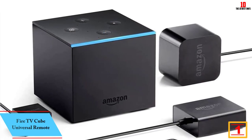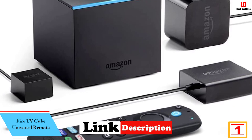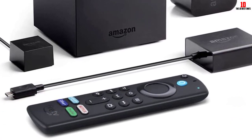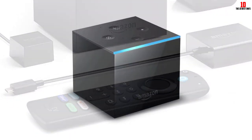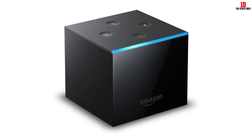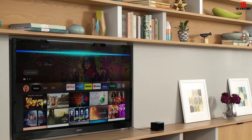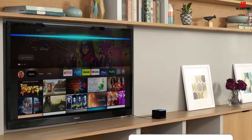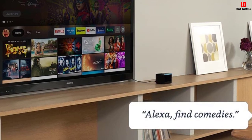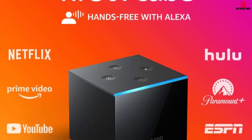And finally at number 1, we have the Fire TV Cube Universal Remote. This all-in-one media player replaces the need for a remote and lets you use your voice for commands instead. It has 16GB of storage and supports Dolby Atmos Audio and 4K Ultra HD video. You can even utilize Alexa commands when the TV is off to check the weather or turn off the lights. While the Fire TV Cube acts as a universal remote replacement for most TV brands like Samsung, Sony, LG, Toshiba, TCL, RCA, and Vizio, it isn't compatible with all brands, so check to see if your TV will work with the Fire Cube.